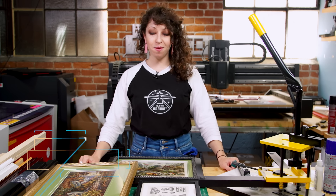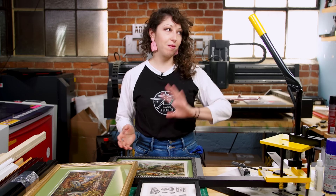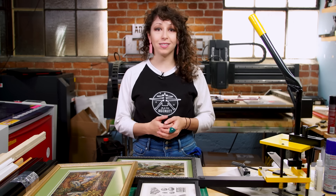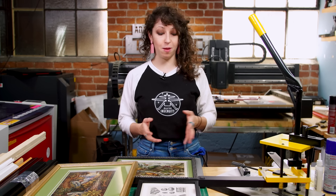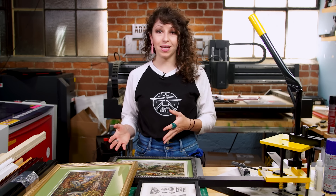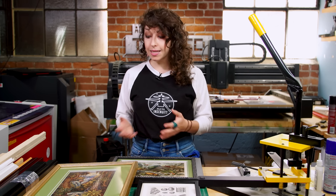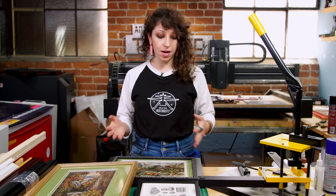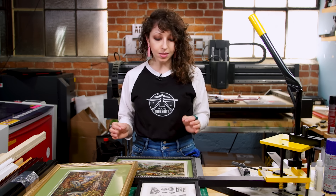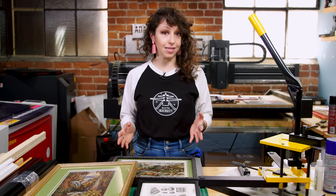It's Jen here for Tested, sharing some tips about picture framing. For a long time in a past life, when I was much younger, I worked in several different picture framing shops. If you've ever had artwork professionally framed, you know it can be pretty expensive and seems like a specialized process. It does take fine-tuned tools and knowledge to put the pieces together, but it's not that inaccessible.